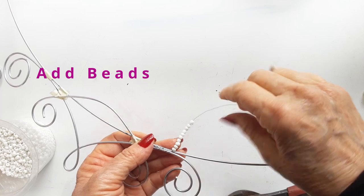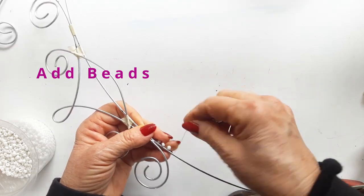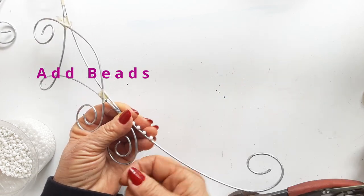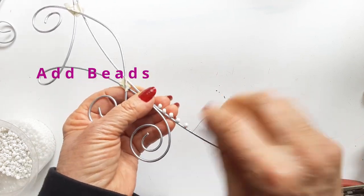Now with the tail of that wire, I've added a couple of size 11 seed beads. Add a bead, do two wraps, add another bead and sew on and build them up along the wire.